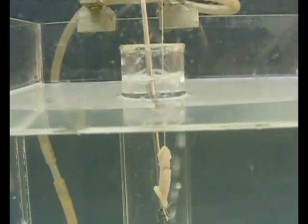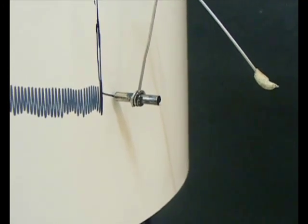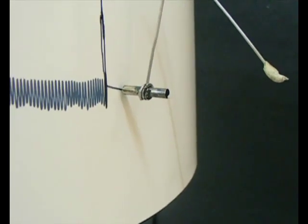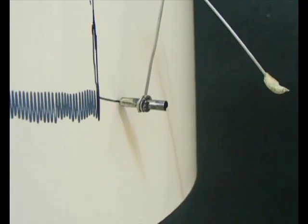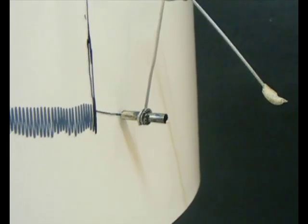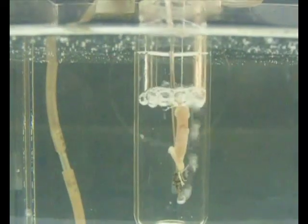Observe the change in normal response. The organ bath is then drained of water.